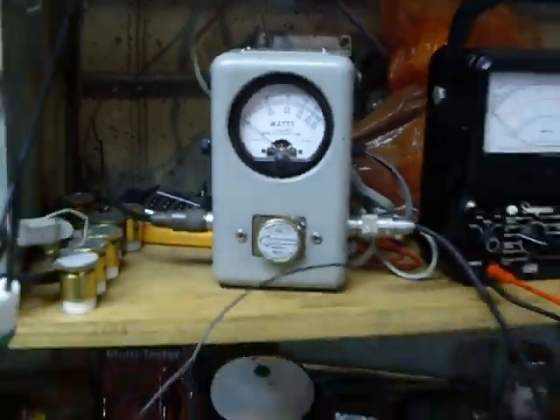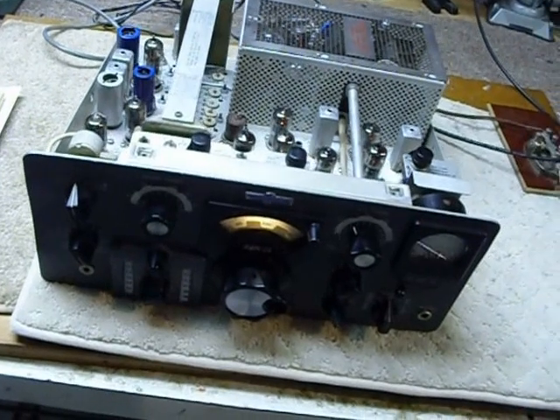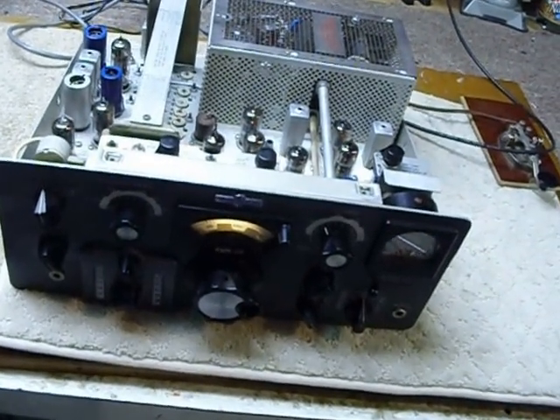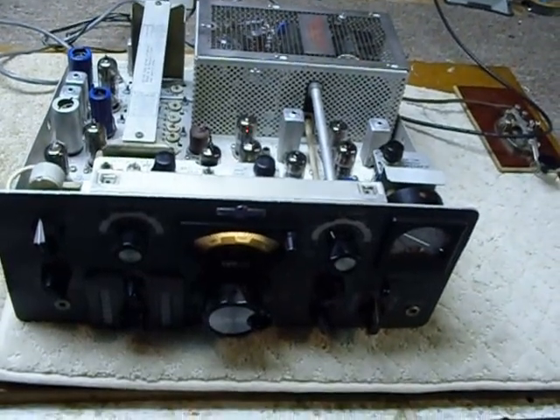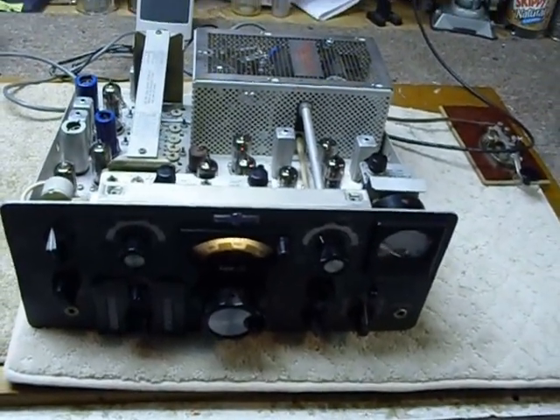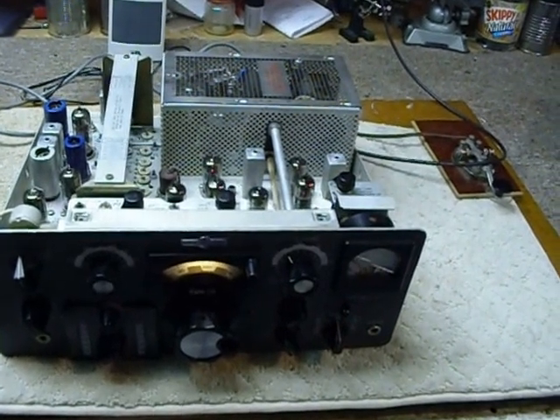I just wanted to show everybody that the Heathkit power supply is a darn good power supply — does a real good job, is very rugged and dependable, and will run the KWM2 just fine. That's it, guys. 73s and good DX.